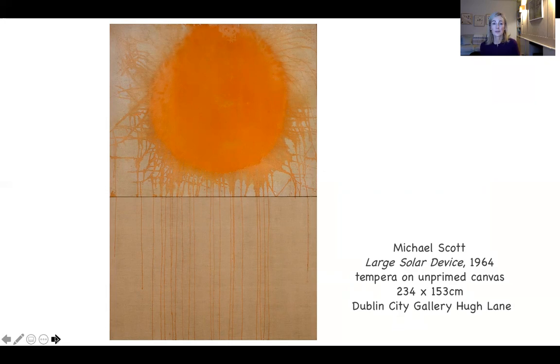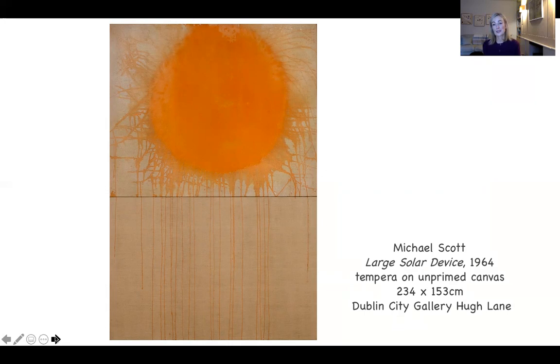I hope you like the painting. I hope you've enjoyed the talk — thank you so much for listening. Don't forget to keep an eye out on the Hugh Lane website and also their social media — Twitter and Instagram — because there are so many wonderful talks and information available there. Thanks so much again.